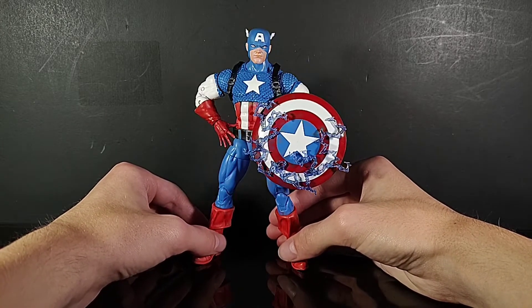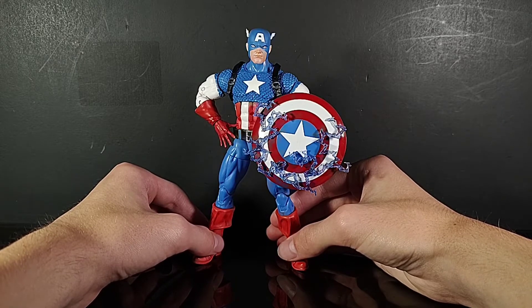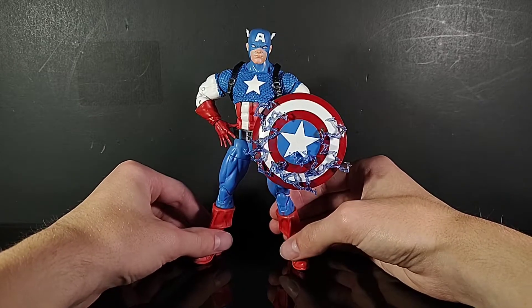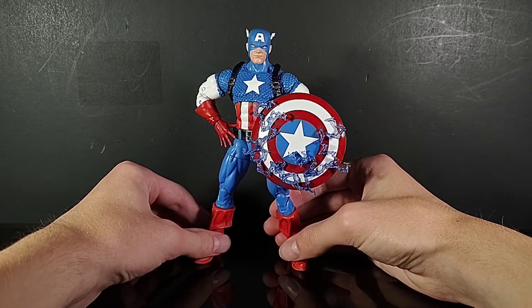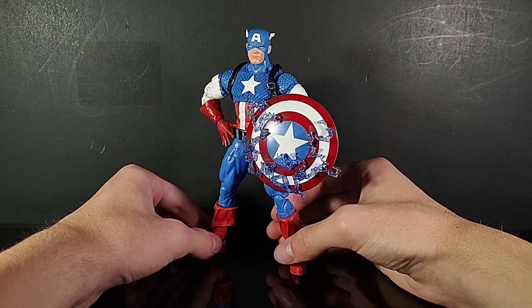But if you haven't seen the unboxing of this figure yet, go watch that first and come back. Now that you're back — this guy's amazing. I'm not going to talk too much about him right now, but what I am going to talk about right now is his accessories.